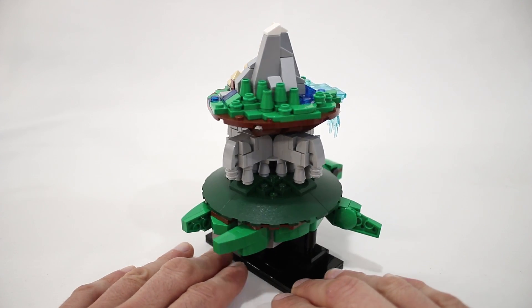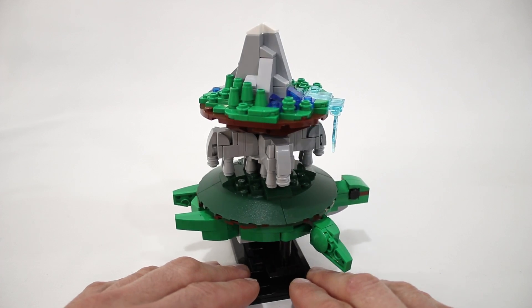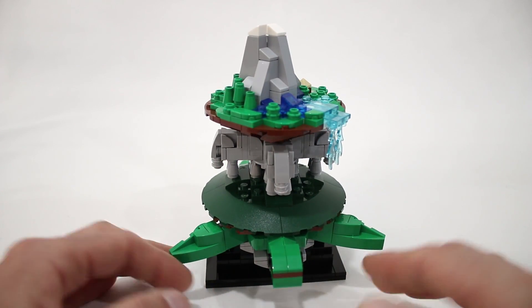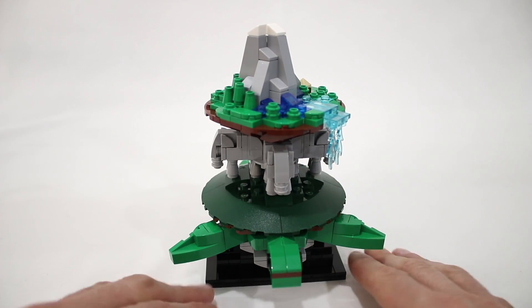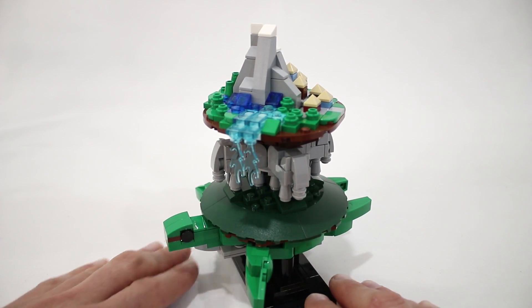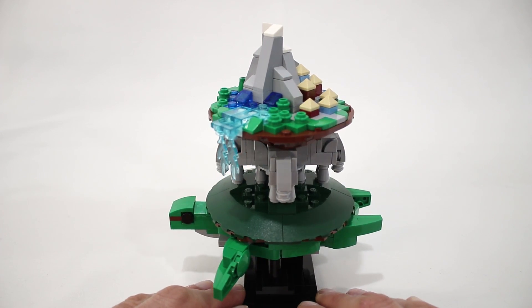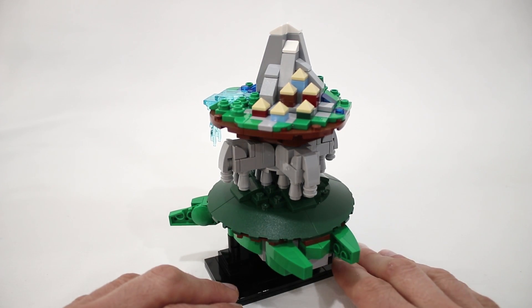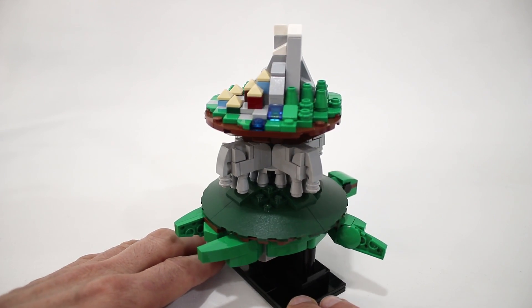If you are unfamiliar with the concept of the World Turtle, it's an idea shared among several mythologies about how the Earth travels through the universe, being supported by four elephants on the back of a giant turtle. Terry Pratchett also used this concept as the backdrop for his Discworld series of novels, so if you are a fan of fantasy novels, you may be more familiar with it from that source.